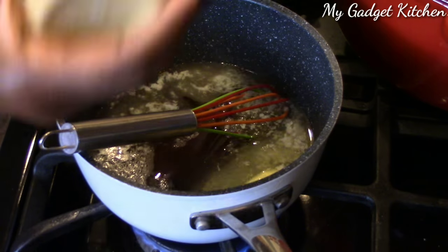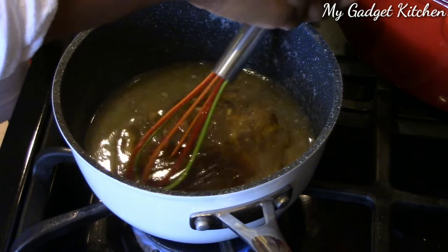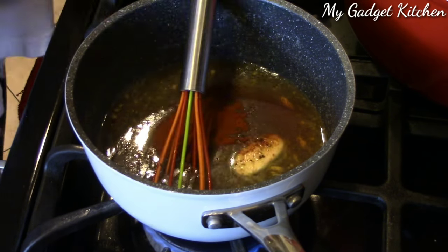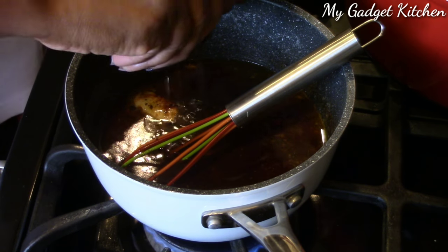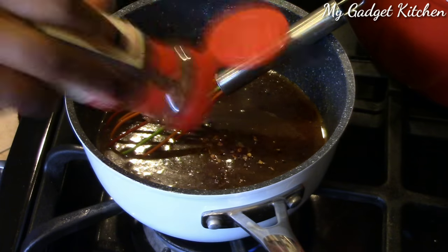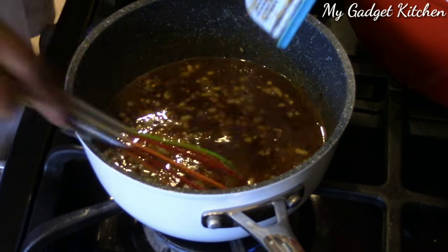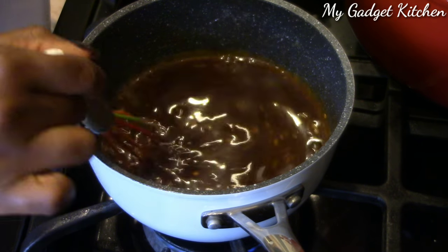I've got a quarter cup of butter that I melted in a saucepan, a third of a cup of honey and two heaping tablespoons of Dijon mustard. I am seasoning that with salt and pepper to taste, followed by half a teaspoon of paprika. Now I'm adding in the juice of one whole lemon, a little sprinkle of crushed red pepper — not too much because the kids don't like the food too spicy — and then six cloves of garlic.